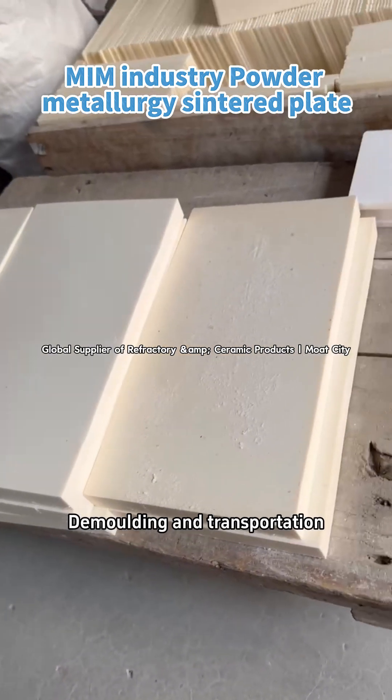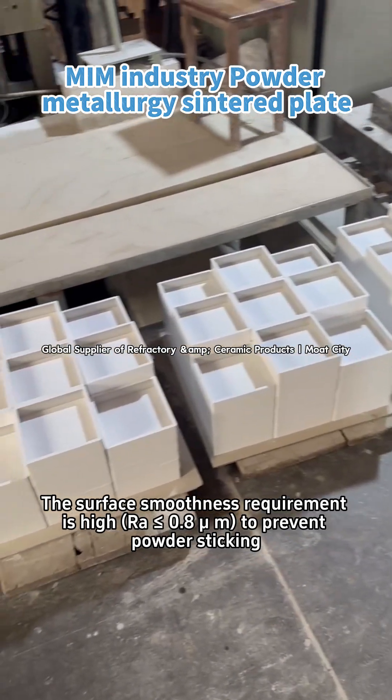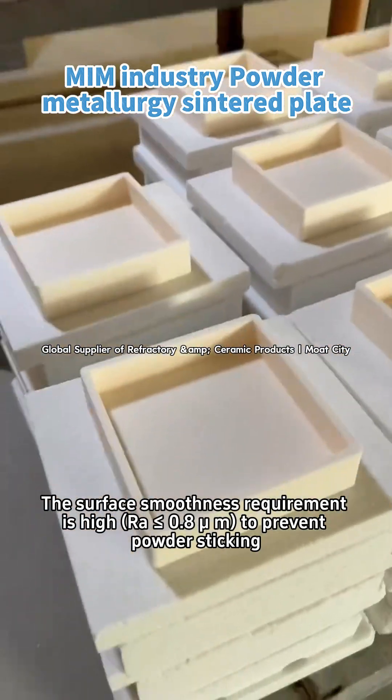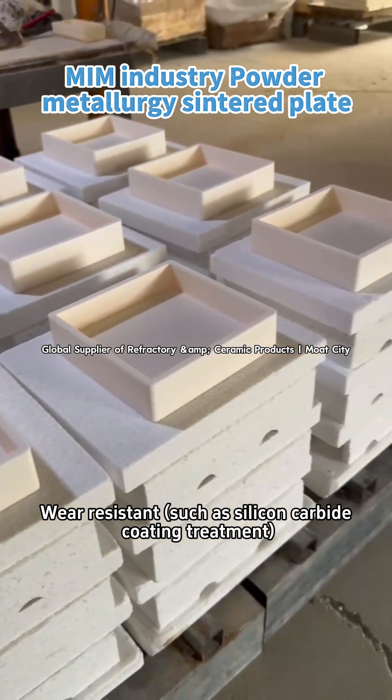Core function 3 also covers demolding and transportation. The surface smoothness requirement is high — Ra less than or equal to 0.8 micrometers — to prevent powder sticking. Wear-resistant treatments such as silicon carbide coating are applied.